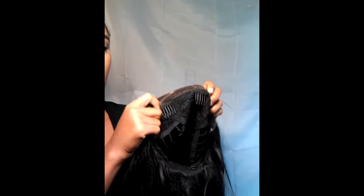Hey guys, so in this video I'm going to show you how I fix, style, and install my Miami Girl lace wig.